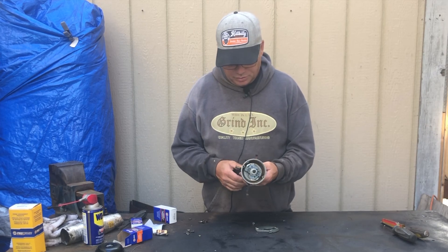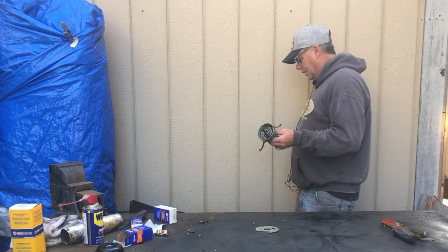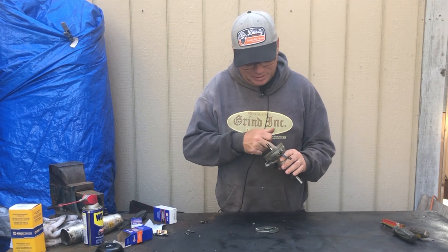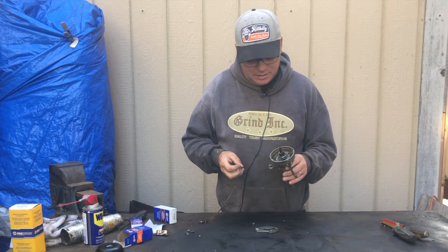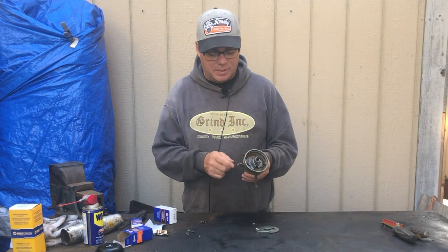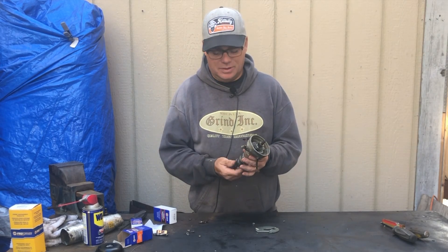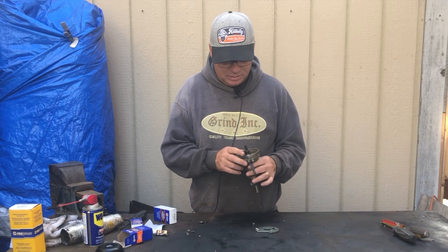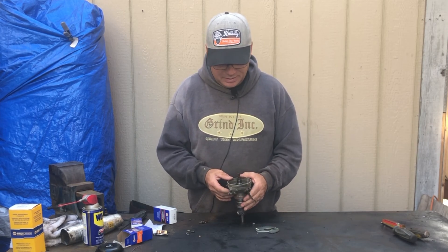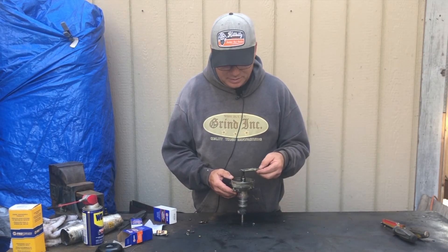I let all the parts soak overnight in some carburetor cleaner — Berryman Chem Dip. It's the California version, so if you're not in California yours probably works better, but it did a pretty good job. Everything's pretty clean and free. The only thing you've got to make sure is that when you put it back together, you put some oil down in this little cap here. Otherwise it'll be metal to metal and it won't last very long. I'm just going to reassemble it in the exact opposite order that I took it apart.